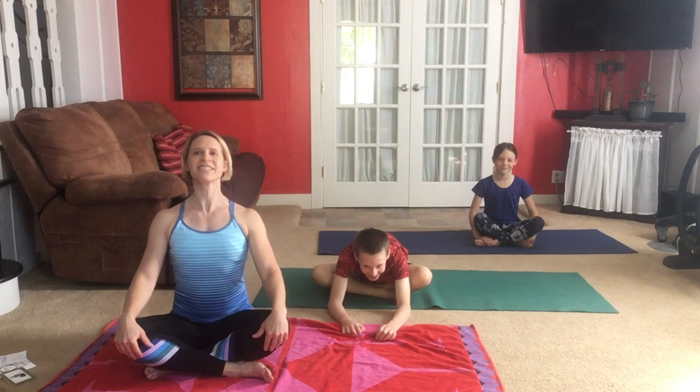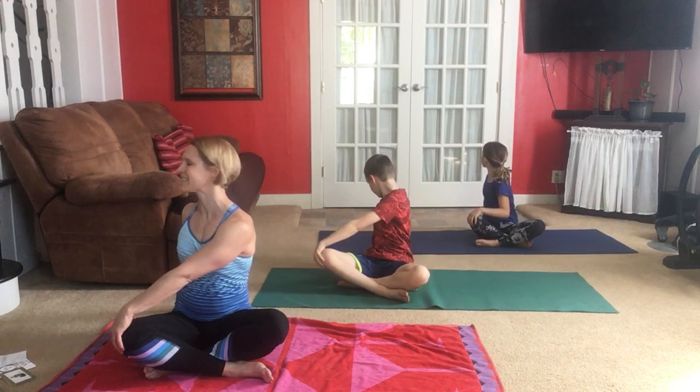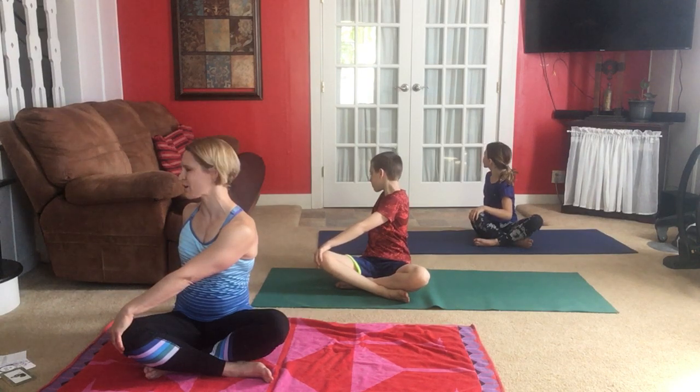We're going to review some of the poses from the first video — if you didn't do it, that's okay, we'll do them slowly. First, we're sitting in easy pose, nice and tall through the spine. We're going to move into owl. The special thing about an owl is that his head turns, so one hand on the knee and one hand behind as we turn our head to look behind you. Sitting up tall, continue that long slow breath through your nose.